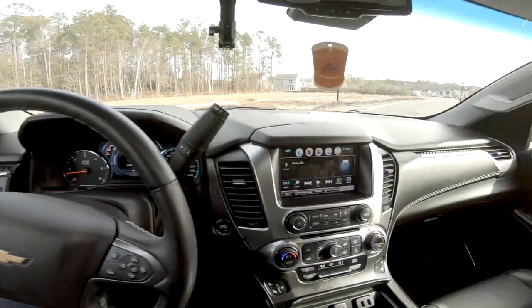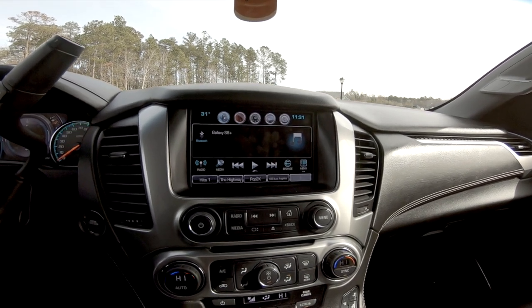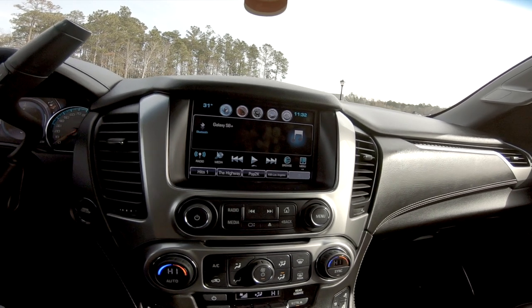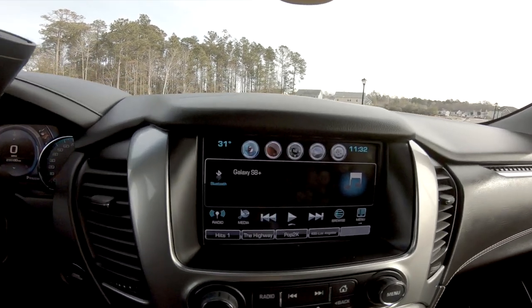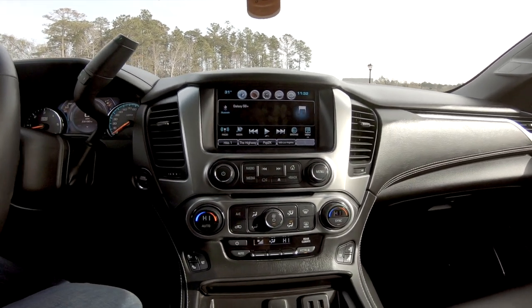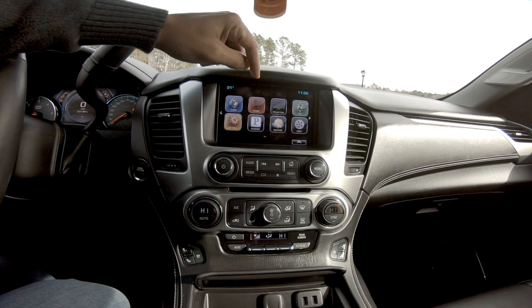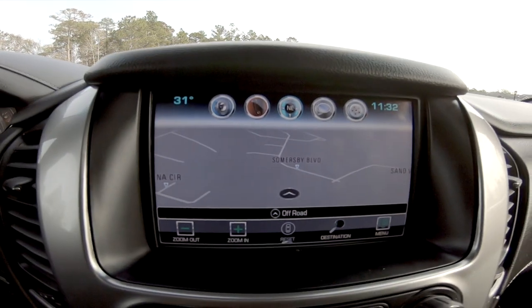The infotainment system is great. I went from an Infiniti, which still uses the same dated interface from 2010 to 2014 — it's ridiculous. Here you've got the screen: go Home, and you have Audio, Phone, Projection for Apple users, and Navigation — hit it and you're in navigation. I'm an Android user but both are supported.